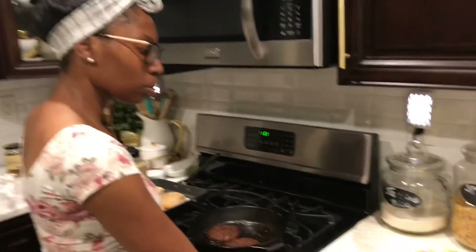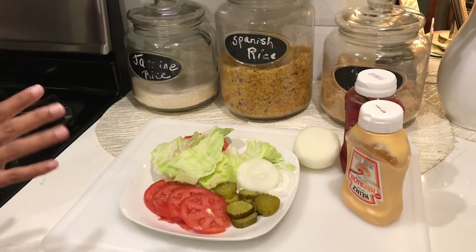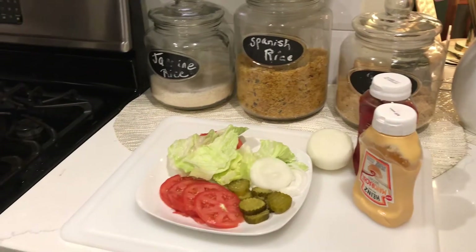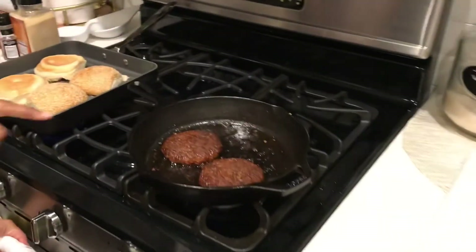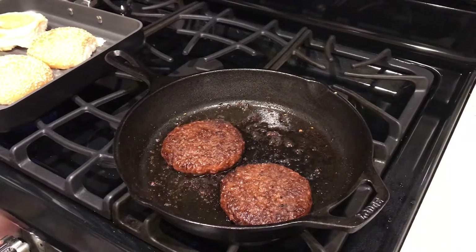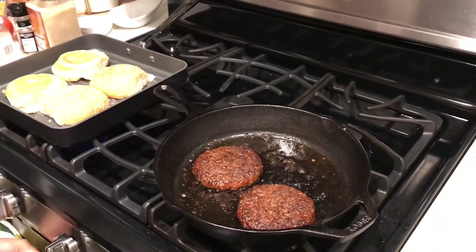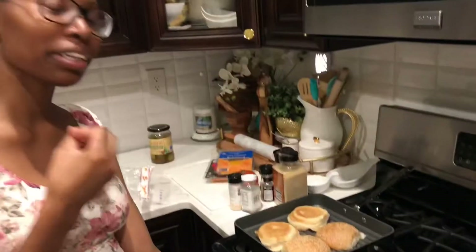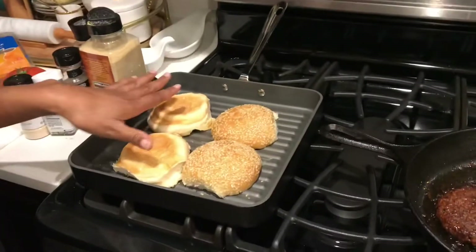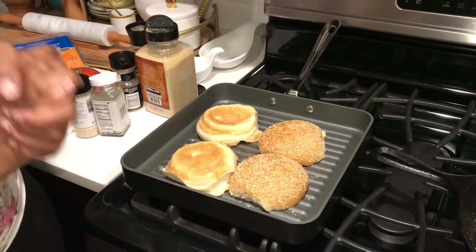So I've set our condiments out here — we have tomatoes, pickles, onions, lettuce, and then we also have ketchup and mayo-racha. Check out how our plant-based burgers are looking — they are looking awesome, so juicy! I've got my buns toasting because we toast our bread so that the sandwich isn't going to be soggy. So this is where we are so far.